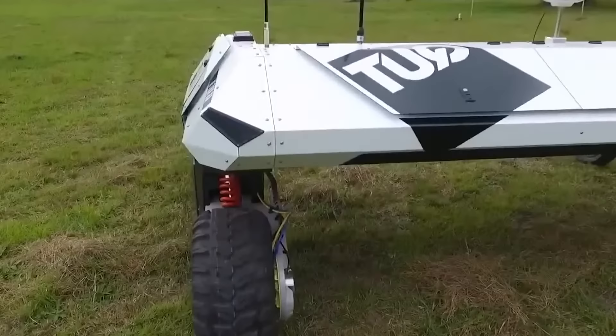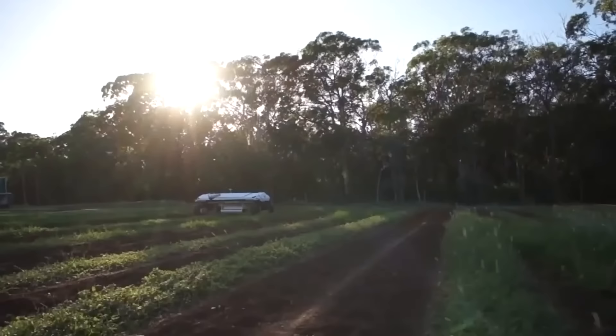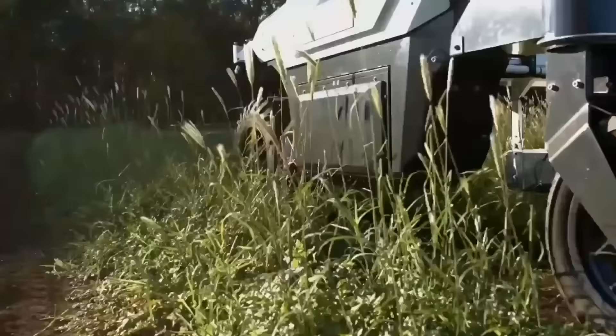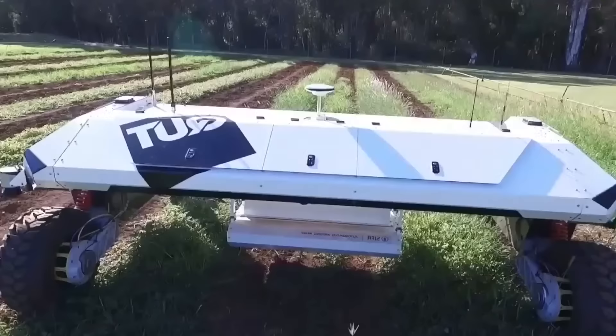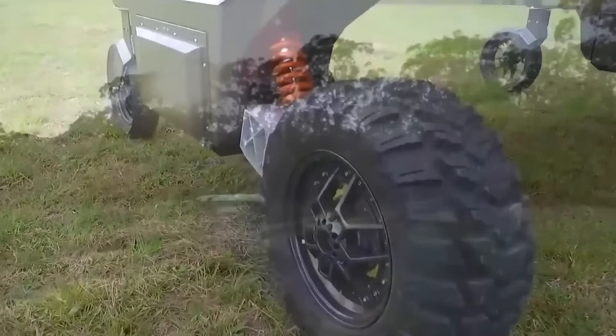Agbot the second is a robot that decides for itself how best to deal with weeds. It's equipped with advanced technologies such as GPS navigation, sensors, and computer vision systems, allowing it to operate in a precise and efficient manner. If the robot comes across herbicide-resistant weeds, it can get rid of them either with a mechanical arm or a miniature burner.